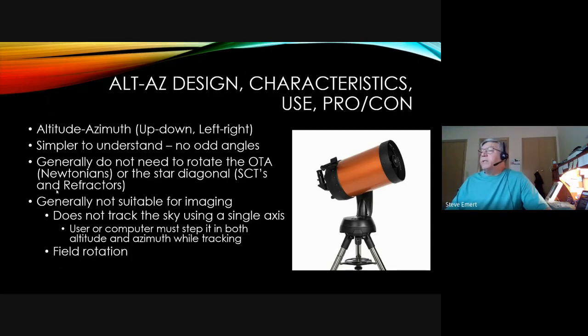Alt-az designs go up, down, left, right. The computerized version shown goes in those directions, and it's easier to understand with no weird angles. The problem is they don't rotate with the sky, so you can't really use this for photography — maybe 10 to 15 seconds — after that the image will start twisting and you'll get trails instead of star dots. The nice thing is you generally don't need to rotate the optical tube or the star diagonal, because it's always pointing in the right direction no matter what part of the sky you're pointing at.